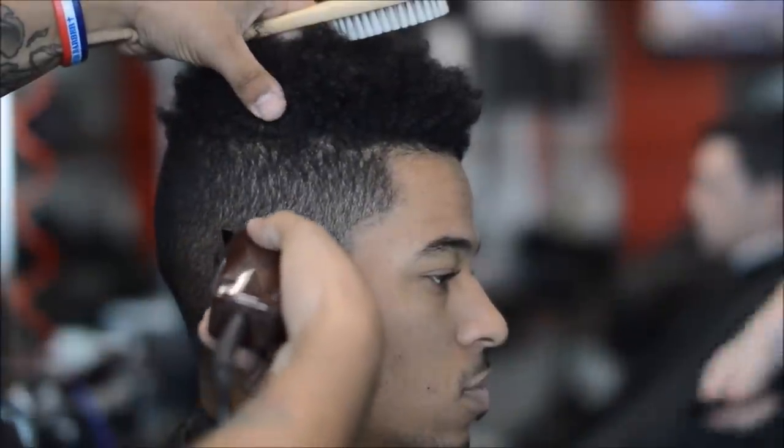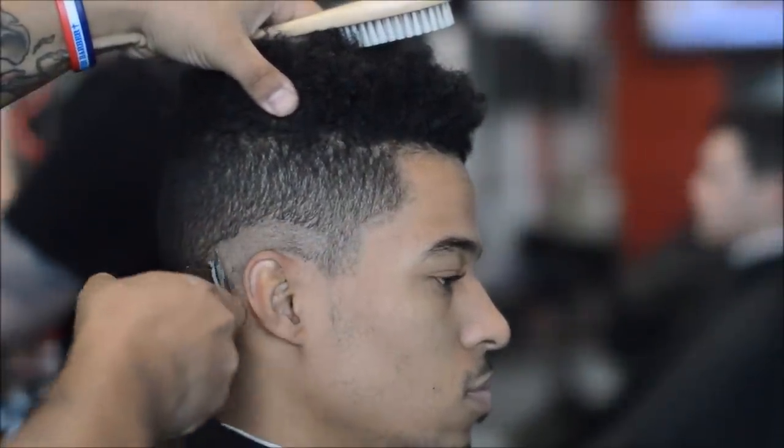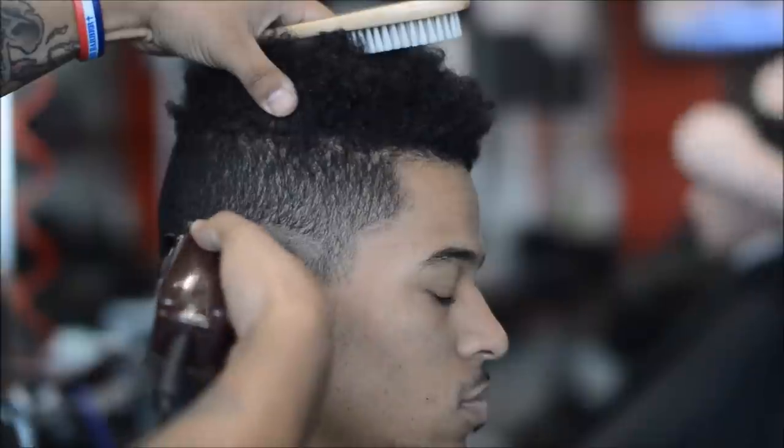What up YouTube, it's your boy Matt Gifted Hands once again back with another video. In this tutorial we're gonna be doing a bald fade on the sides with a curly top, curly sponge look on top.